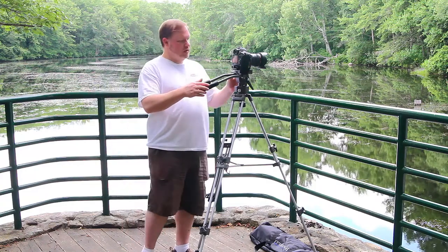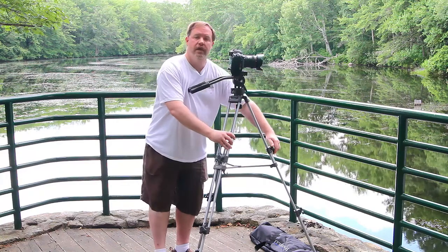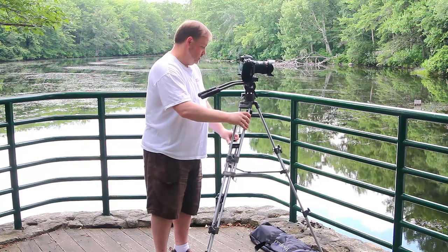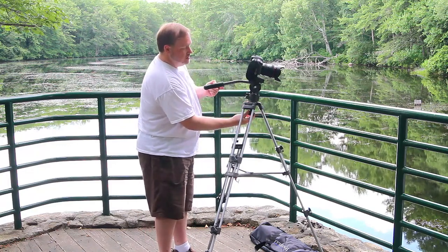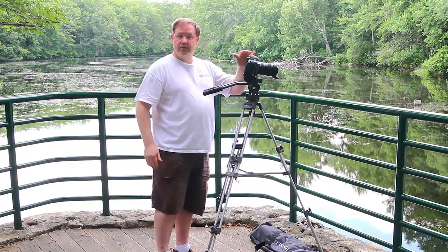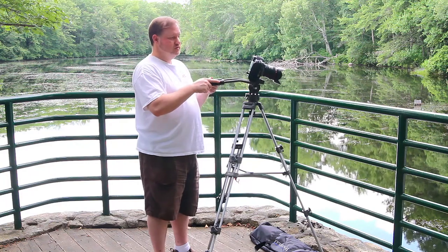So here we have a video tripod. You can see that some of the features that help with video is it's got these quick locking legs that make it very easy for you to level all sides of the tripod all at once and then just quickly lock them down. And it's got this little knob adjustment on the bottom and the camera rotates around in this little bowl, and that helps you to quickly level the camera on the top of this tripod. Also, a video tripod will often have the sticks that come out the back which will help you with the panning motions and the tilting motions.